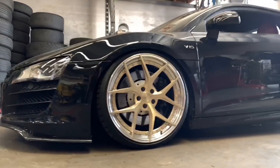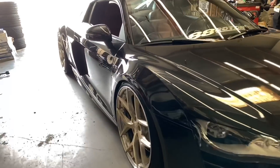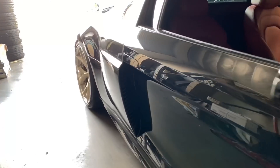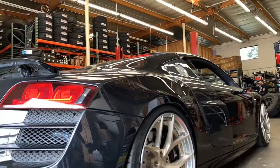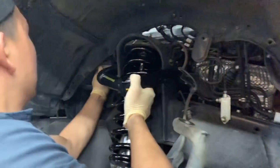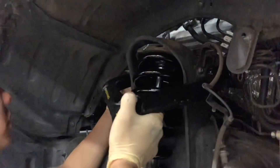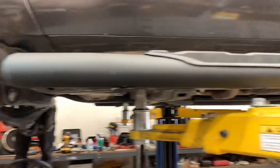Quick look at our R8 daily driver — we swapped out the wheels, took off the ADV1s and threw them on our blue R8, and installed a set of BC Forge wheels on this one. Back on the Tundra, you can see the 6112s already installed and our tech is installing the Icon tubular uniball upper control arm.